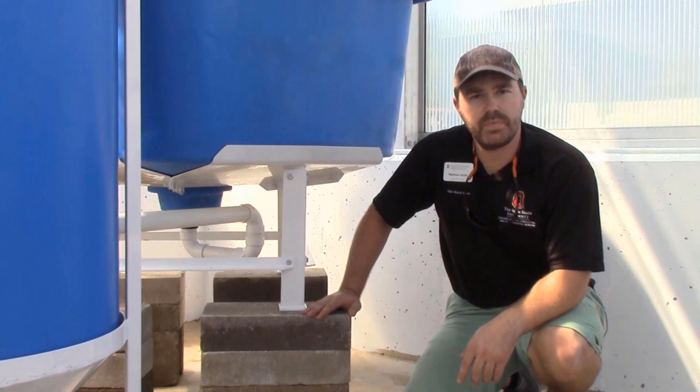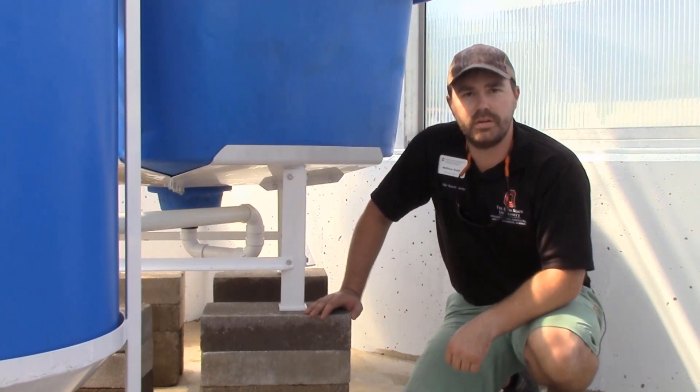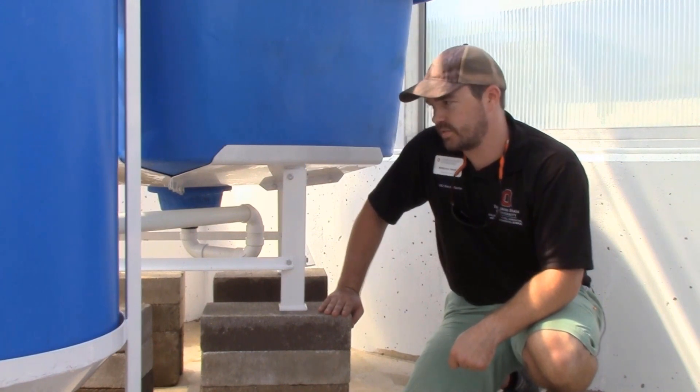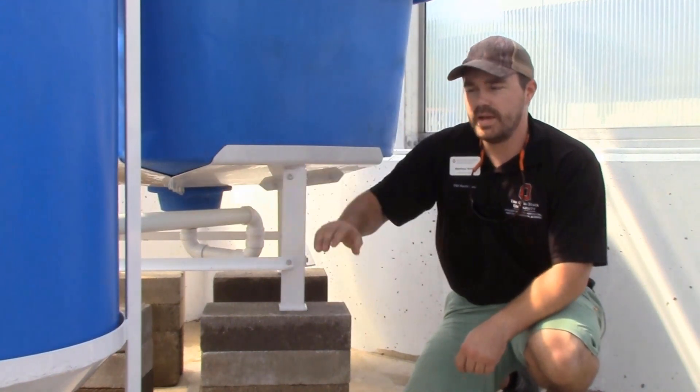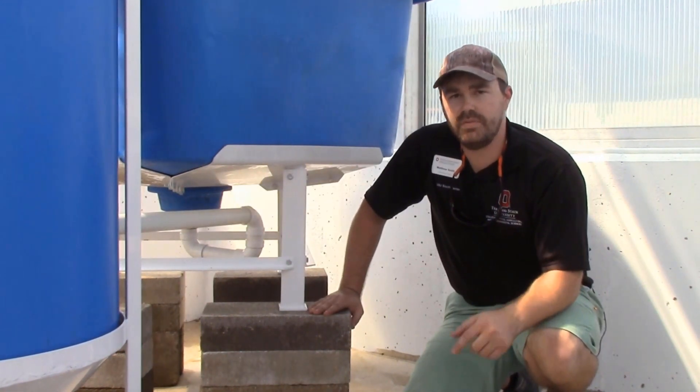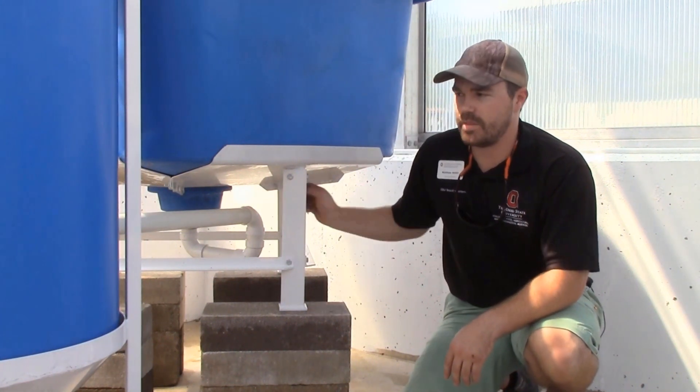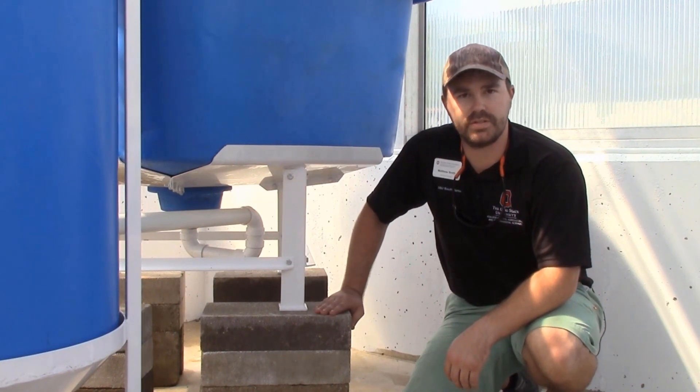We came in the bottom of the clarifier and attached that with a uniseal, using a little bit of Dawn dish soap to lube it up so we could push the inch-and-a-half pipe into the bottom part. On our next video we're going to show you how the flow of water goes from the bottom of the fish tank into the first filtration system.